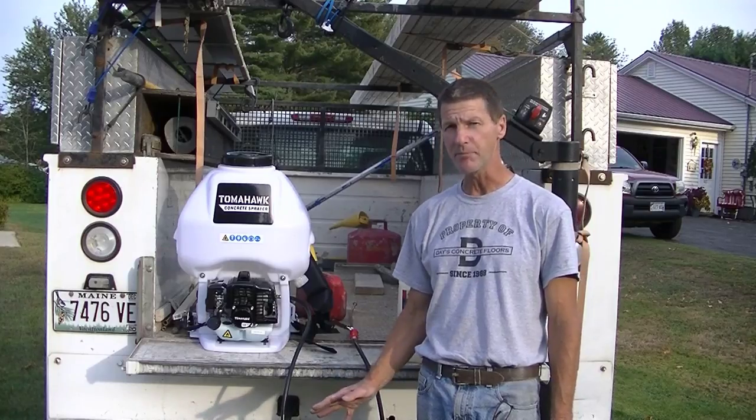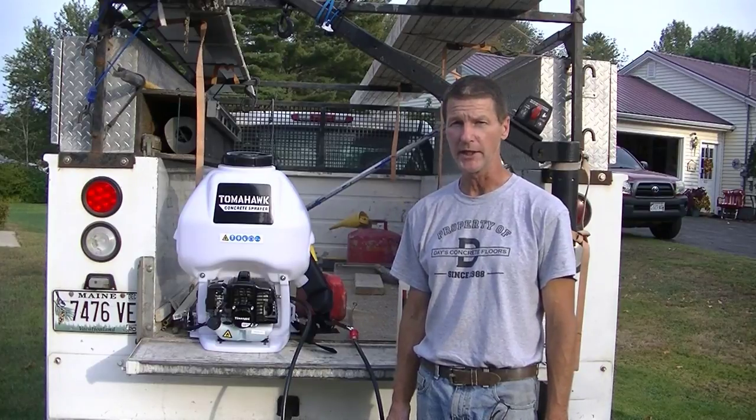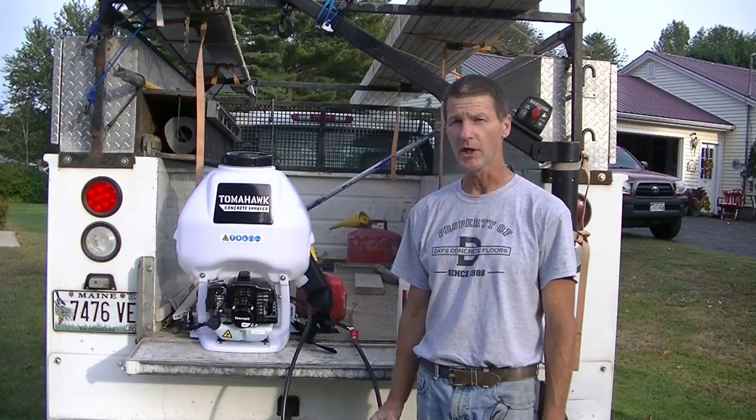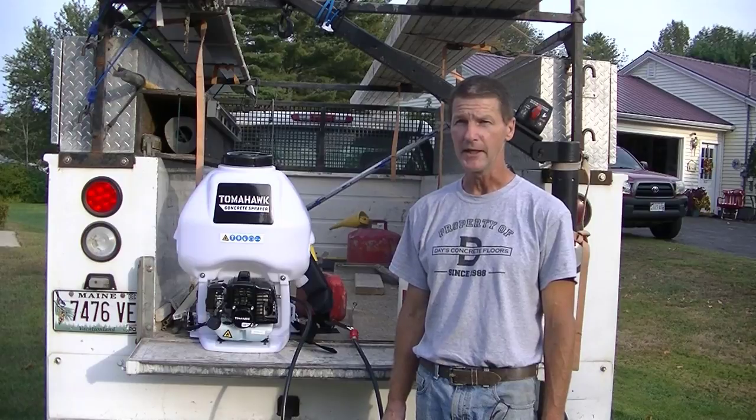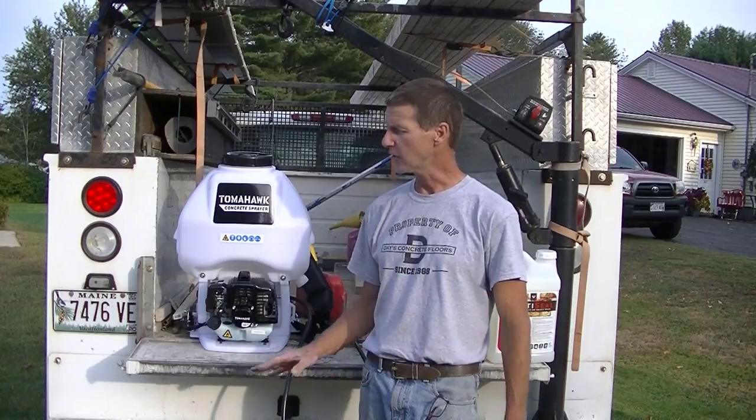All I did to prep was use my backpack leaf blower to clean it. We want dry concrete. We're putting just one coat on. If your concrete's really, really porous, you can come back a day later and spray on another coat — but this concrete's not too bad, so one coat's going to do it.